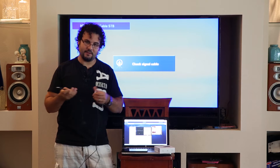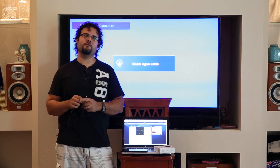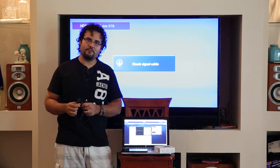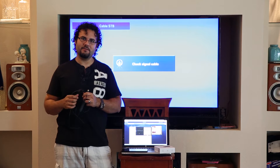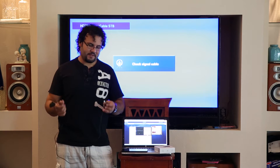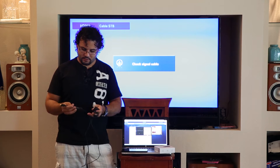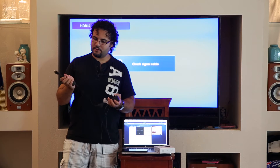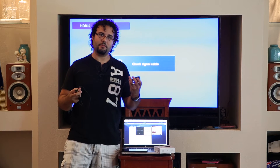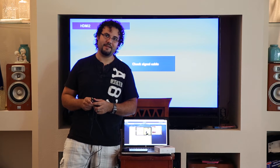The only time the power cable would be a bother is if you have a wall-mounted TV without an extra power supply nearby — you'd have to run an extra cable through the wall. That's about the only downside. For everybody else it shouldn't be a problem at all. Installation is very easy: plug this into the HDMI port, plug the USB into a power supply, and you're good to go.